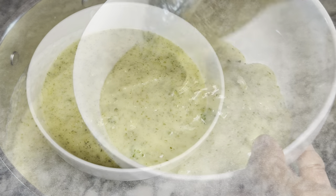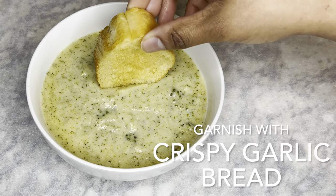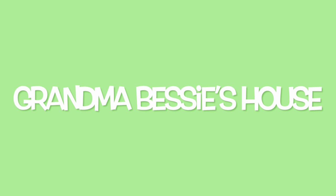Serve while hot and garnish with crispy garlic bread. Thank you for watching another episode of Grandma Bessie's House.